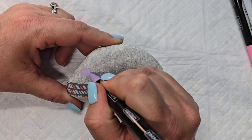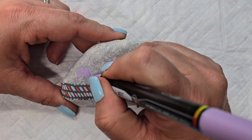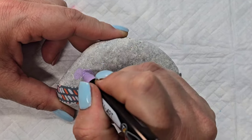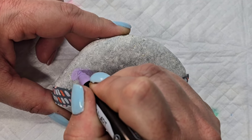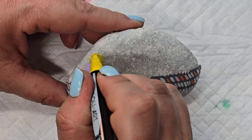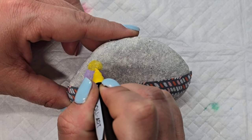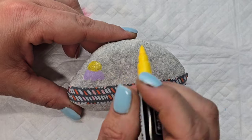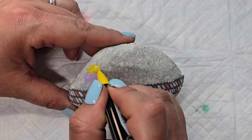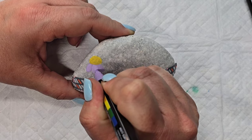I'm making a droopy daisy where the petals are drooping downward and then the center of the flower will show in the middle. I have to do a little bit of extra coverage because the lavender is light and I don't have any gesso down. These pens are really good at giving good coverage — that first coat may not show up as well, but when you let it dry and come back it definitely gives a nice opaque coverage.